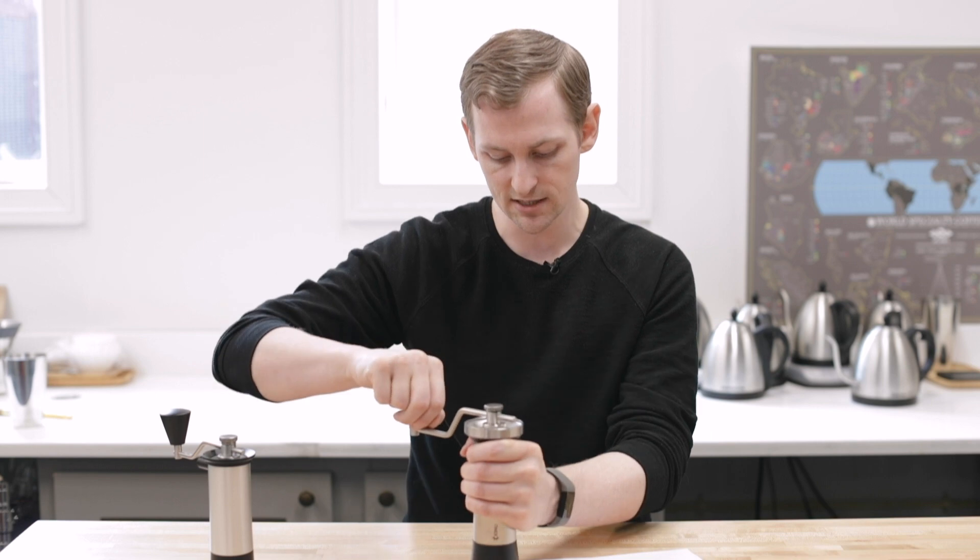Pavel asks: what would you recommend as a grippy mat for grinding with the Lido 3 for traction on a tabletop? When I grind with a hand grinder I'm usually picking it up in the air, but if you want to set it on a countertop you need something sticky. Cabinet liners — those little mesh rubber mats — would be a great option; you can get a roll cheaply and cut out a square. Orphan Espresso also makes a little caddy for the Lido E specifically, but it fits the grind catch on the Lido 3. You could affix a silicone pad or a piece of rubber to the bottom to stabilize your grinder on a surface.